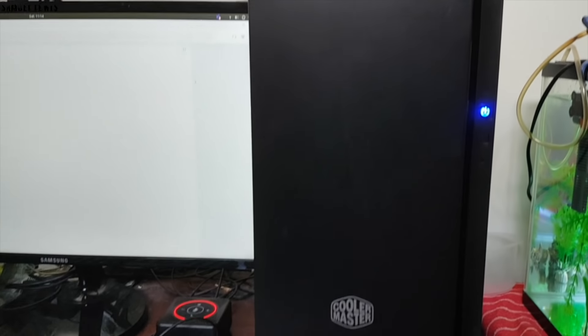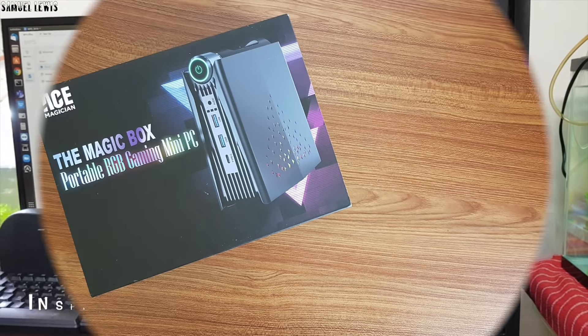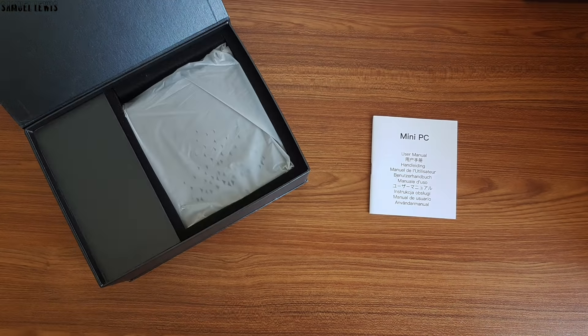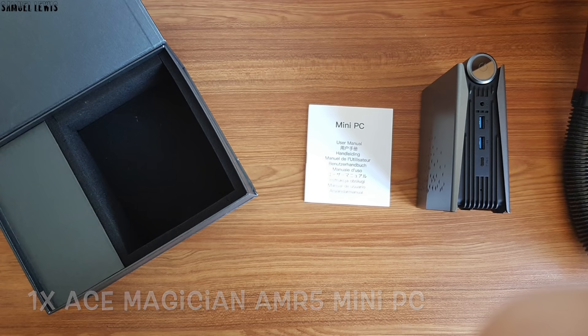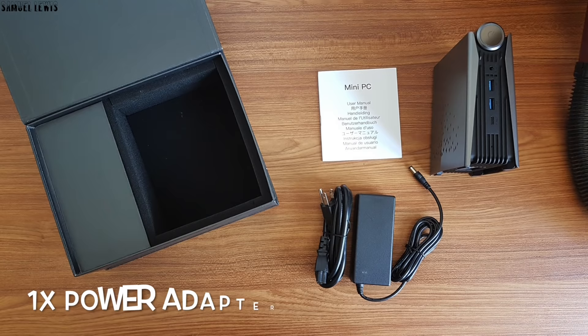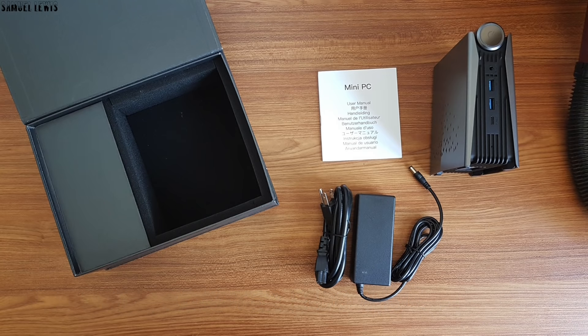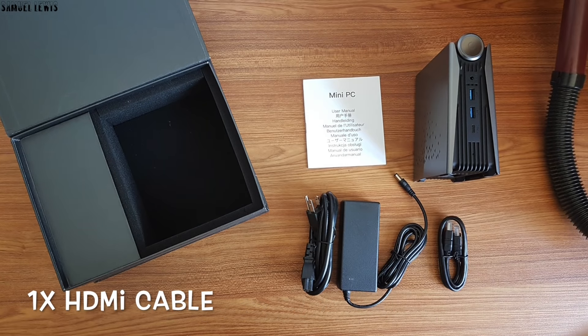Let's check out what is inside the box. Inside the box, users will find one user guide to help with setup. Next out is the Ace Magician AMR5 Mini PC, fitted nicely within a foam slot packing. One power adapter and DC wall plug is included to power up the PC, and also included is an HDMI cable to connect the PC to a display.